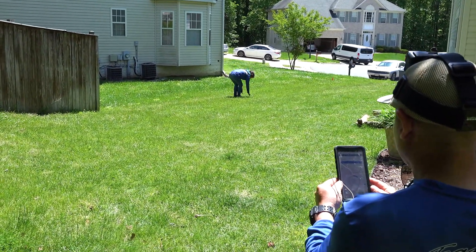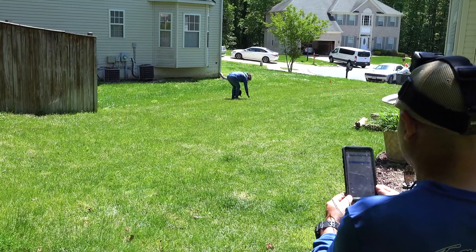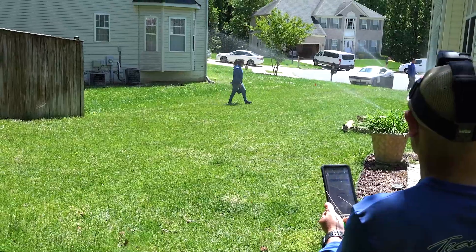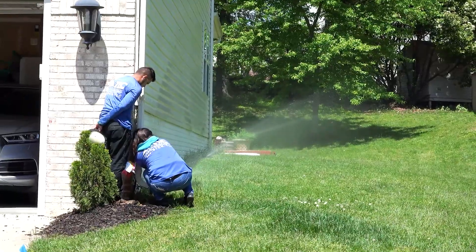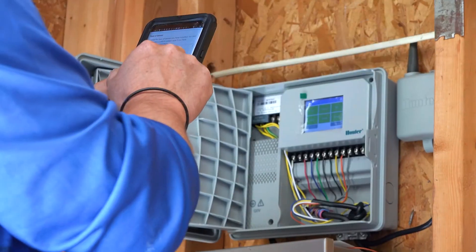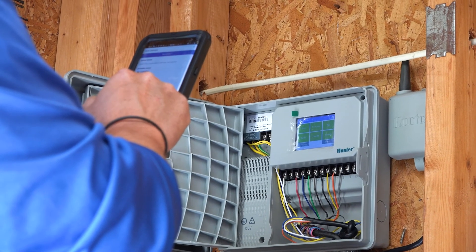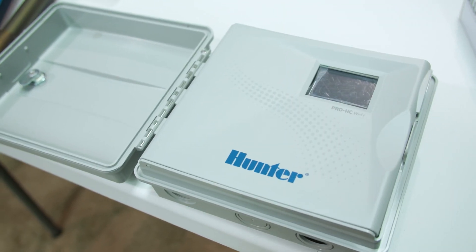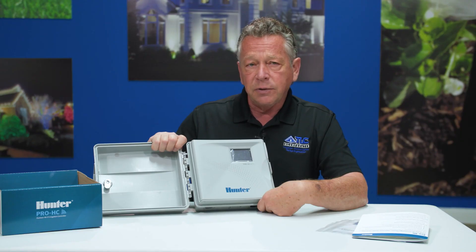We can measure the ET evaporation rate, we can measure the moisture that's in the ground, and the same thing with the rainfall. All of this is smart and built-in because it's coming from a weather station on your property. So if you're thinking about what you can do to improve your property — an investment that'll last many years — this is something you'd really want to take a close look at: one of these smart controllers.